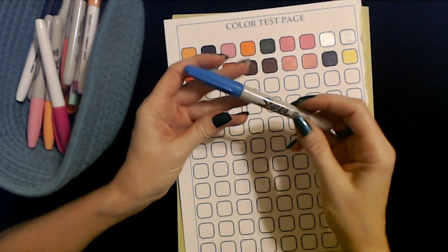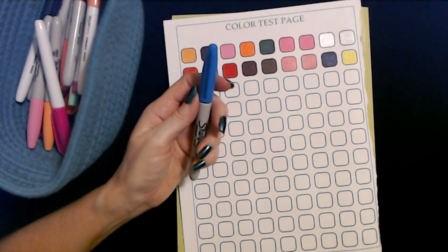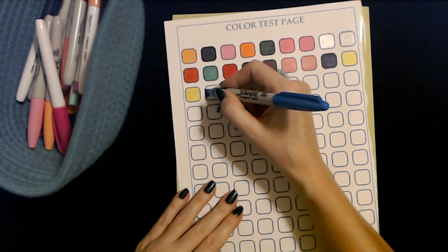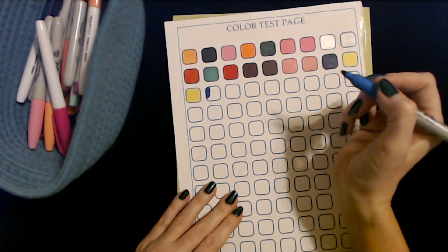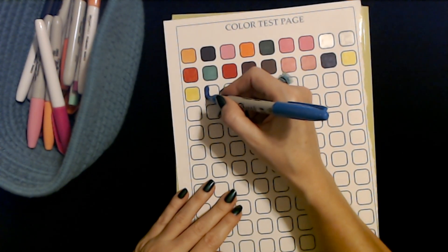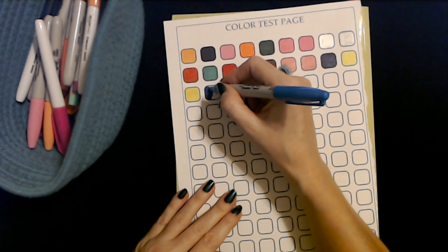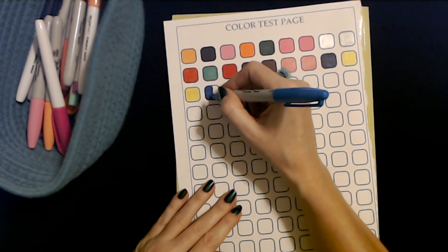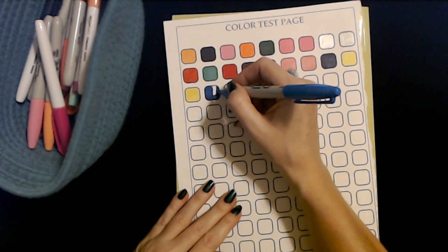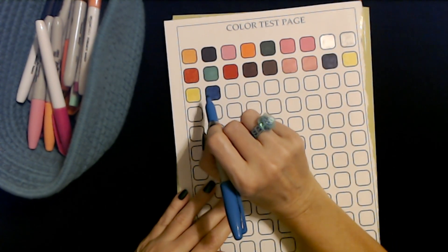Oh, this is one of my favorites here — this is a shade of blue, a fine point marker from Sharpie. I really love these. Let's see if this one works. Oh, it does. Now that is similar to the blue metallic marker — they have one that's kind of the same color. I love it, it's so pretty. This one's drying out a little bit — it started out strong, but it still has some life left in it. Look at that beautiful color.